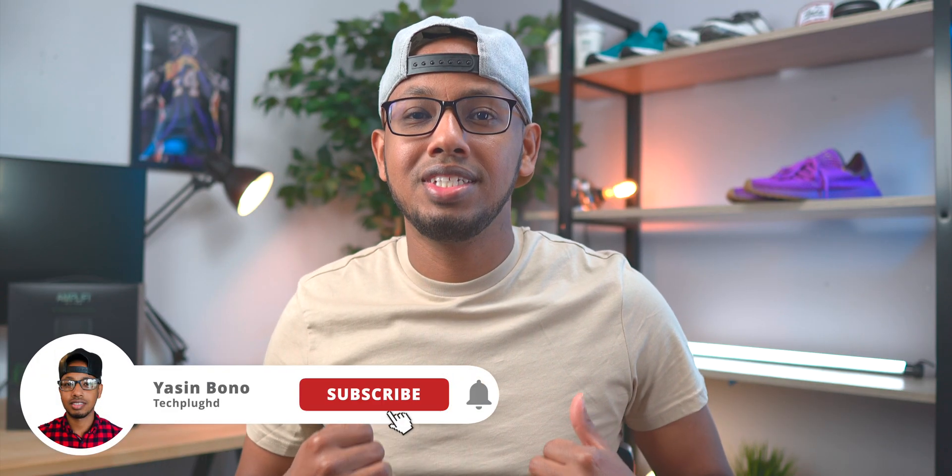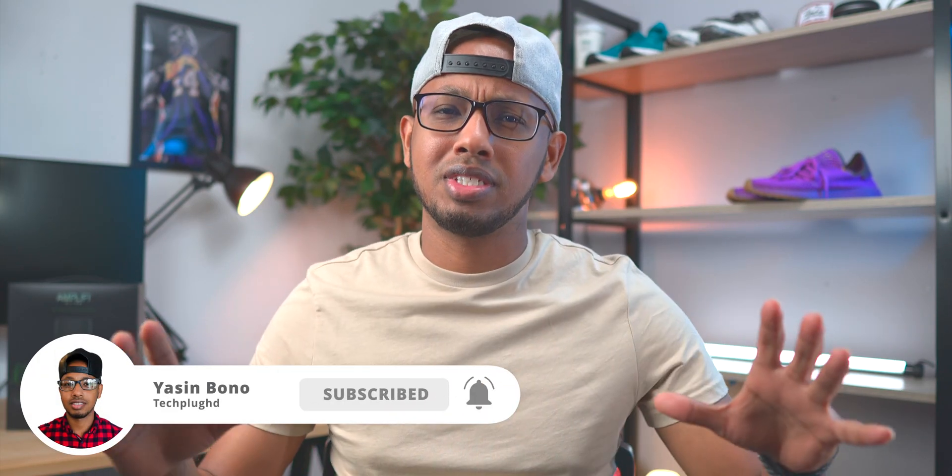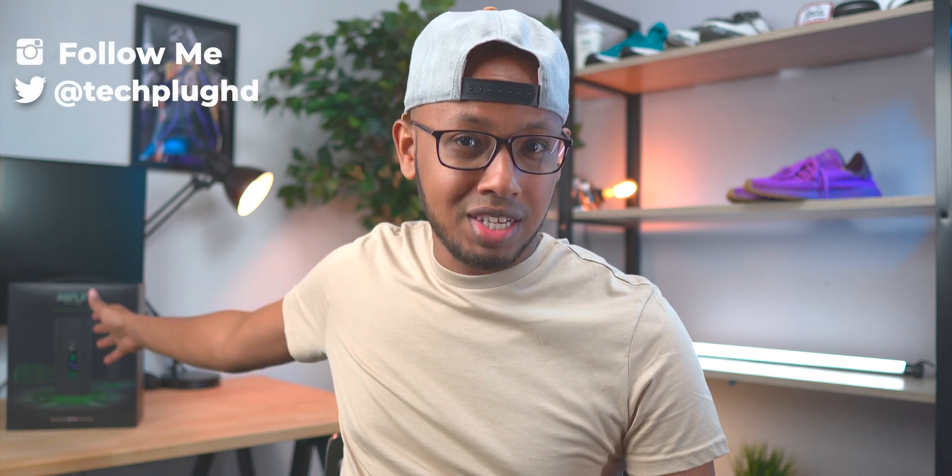Hey guys, what's going on? My name is Yasin and today I'm super excited because I am upgrading the Wi-Fi system in my house to Wi-Fi 6. I'll be using the Amplify Alien that you guys can see right over there. There's the box, so I'm super excited.